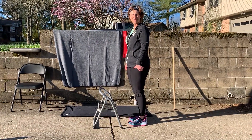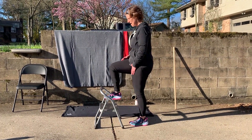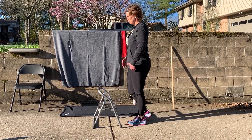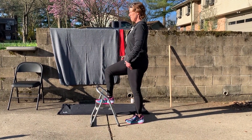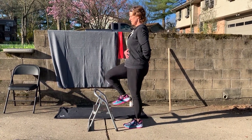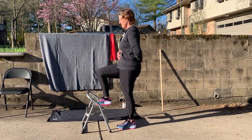A modification: instead of stepping up on the whole entire step, you're going to shift your weight to one side and lift a foot. Let's stay on one side. 1, 2, 3, 4, 5, 6, 7, 8, 9, 10.